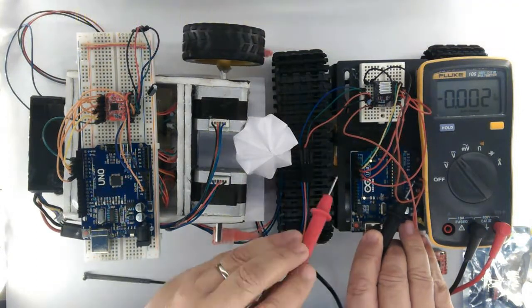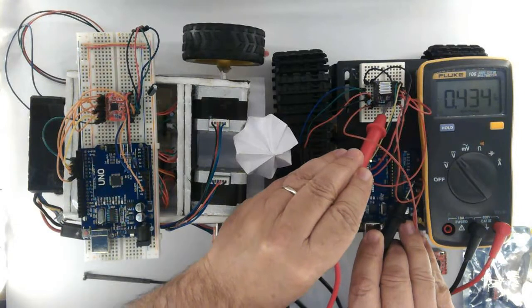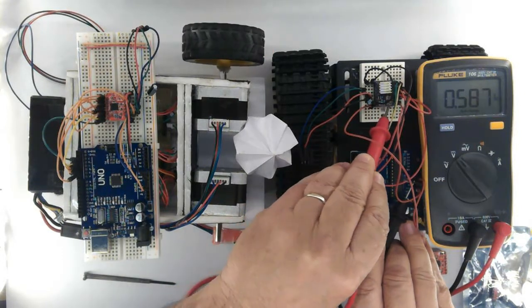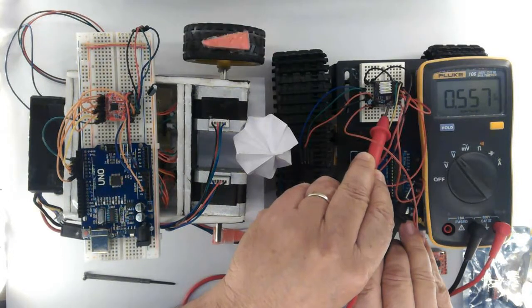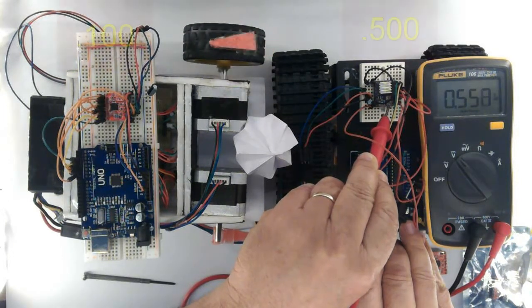And this is the same code and connection. Let's take the voltage here — roughly 0.500 volts.